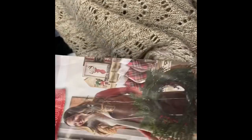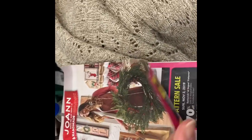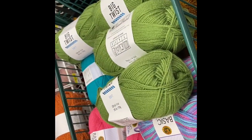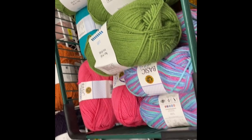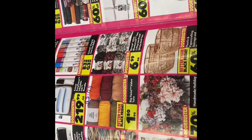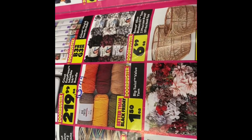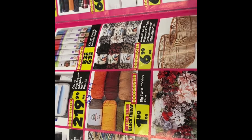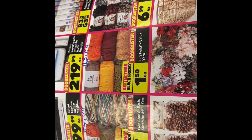Everyone, this is the circular for Joann's. It started today and it runs to the ninth. What I'm in here for is the yarn. Let me point you to my cart while I find the page. The Big Twist right here is on sale for $1.50, and the Lion Brand Basic Stitch is on sale for $1.99.